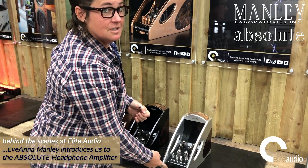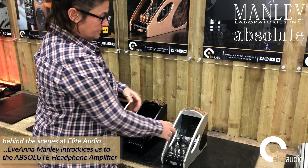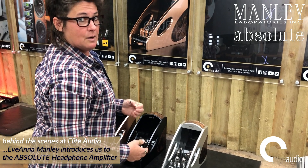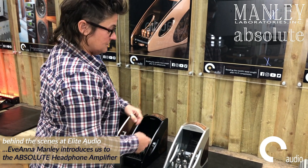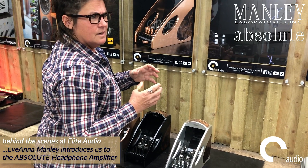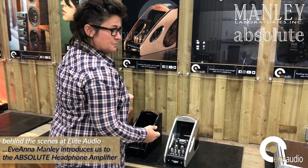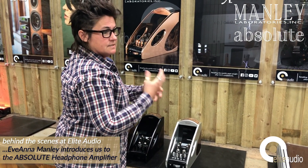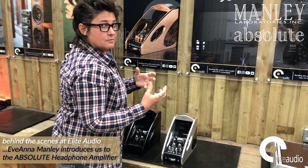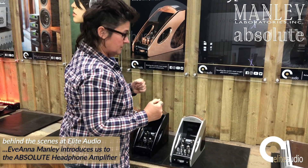You can switch it from push-pull to single-ended on the switch here. That alters the whole output tube topology — a trick we've done in a couple of our bigger power amplifiers and we're doing it here too. With single-ended you hear more second harmonic, which is better for female vocals and more simple music. Push-pull emphasizes the odd-order harmonics more than the even, which is probably better for rock and roll and more complicated music that needs more control.